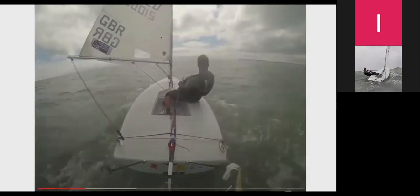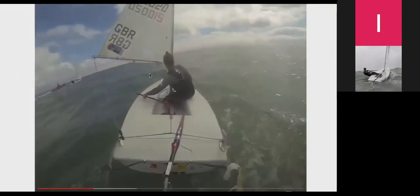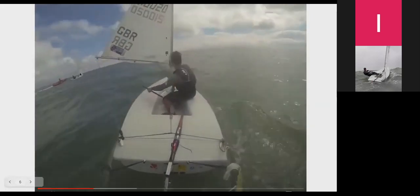In flat water I probably wouldn't be sailing such big angles. However, what I'm really desperate to do here is to get the boat up to speed, because once the boat's up to speed we're moving more quickly. Just like a surfer paddling to get started before catching a wave, you need to have some speed before you can surf the wave. I'm trying to build speed and push the bow into a wave trough in front of me.